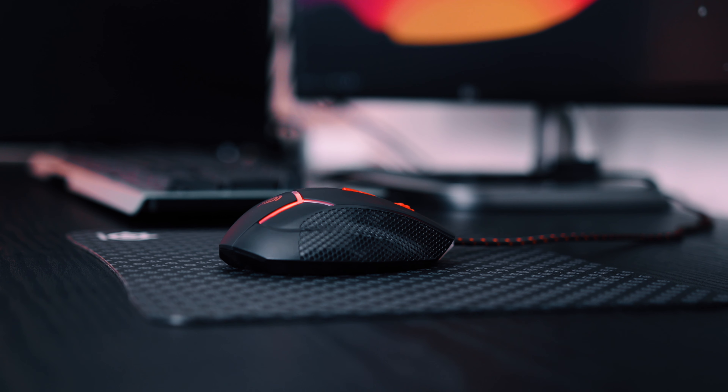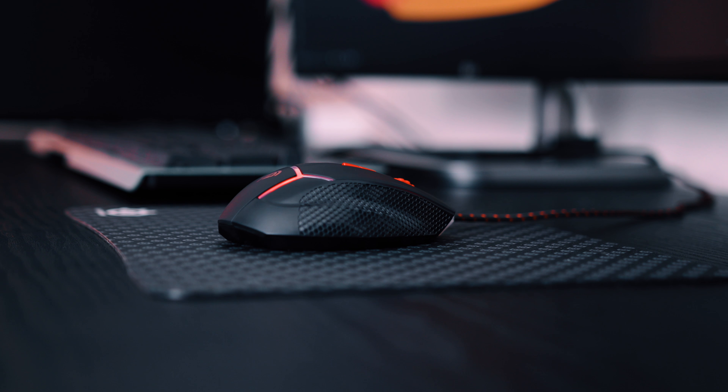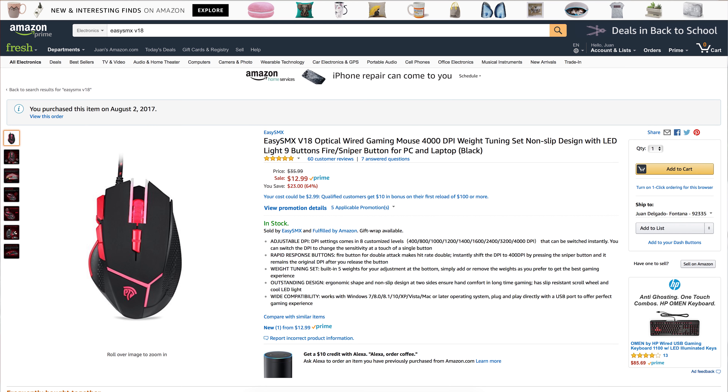Hey, what is going on guys? My name is Carlos and today we're going to be taking a look at a gaming mouse. This gaming mouse comes in at almost $12.99 — yep, $12.99 — that is what it's currently listed on Amazon as of right now for this video.